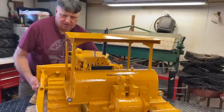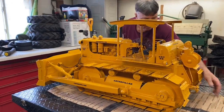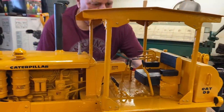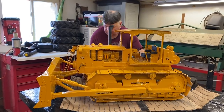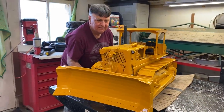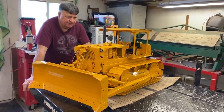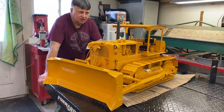Let me keep turning it around to the other side... there's the dozer. I would say it probably weighs maybe 70 pounds. It's made out of 18 gauge sheet metal. I tried to get a lot of detail in it.